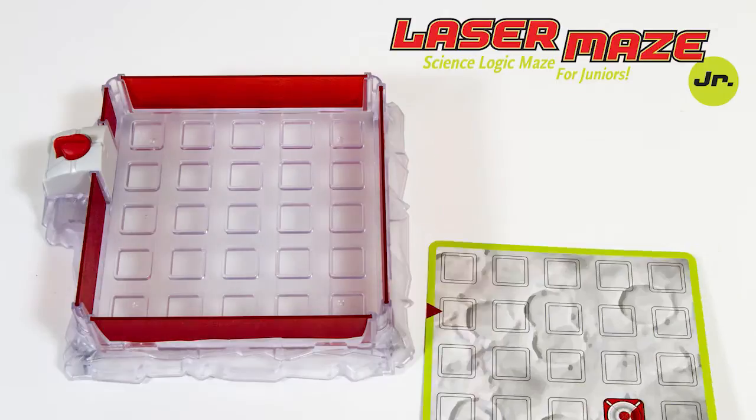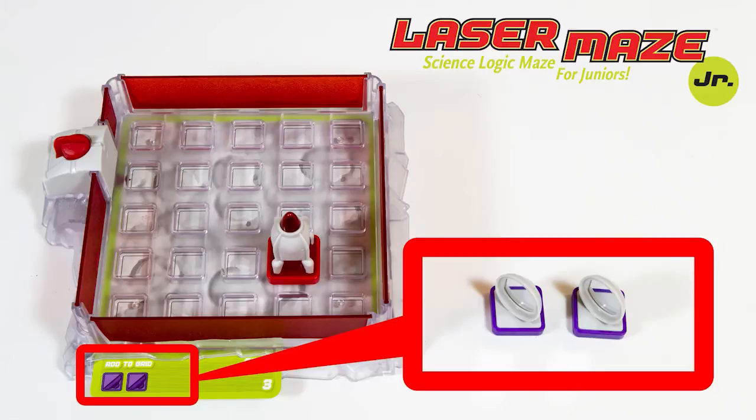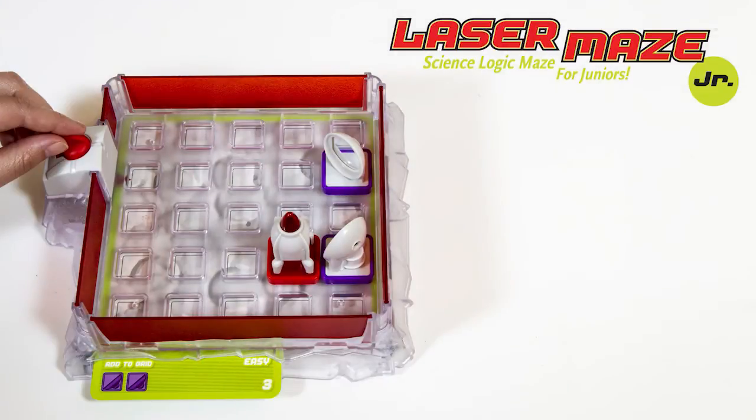Choose a challenge card. Set up the tokens on the grid according to the card. Your goal is to figure out where to place any additional tokens so that the laser beam lights up the rocket targets on the grid, like so.